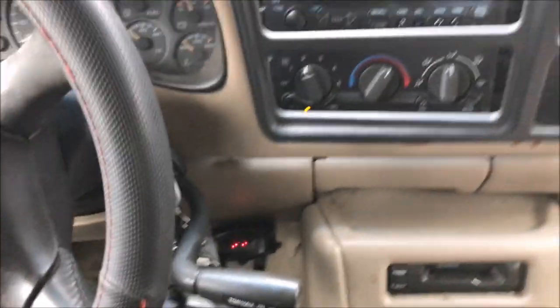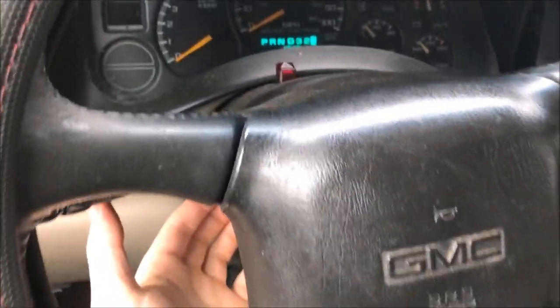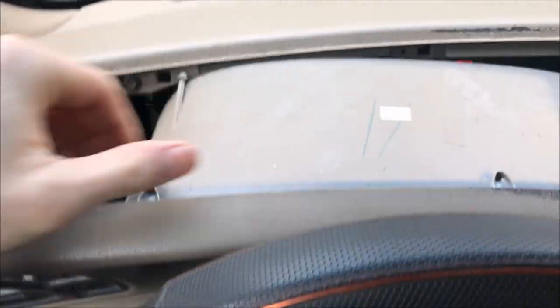I did have to put the shifter down, and I'll have to move the steering wheel down just a bit because this trim has the cluster bezel built into it, so it takes up quite a bit of space.